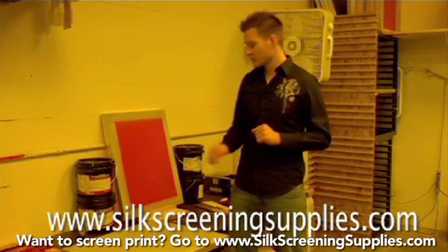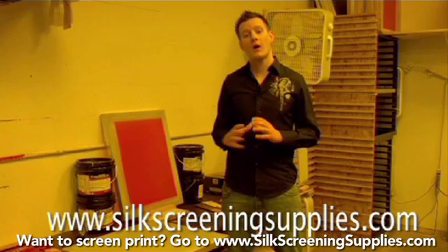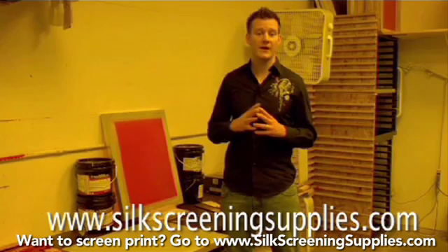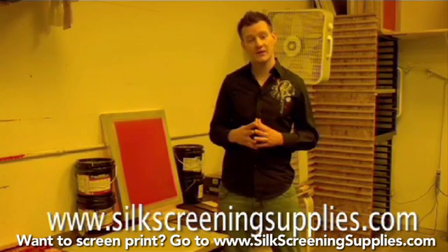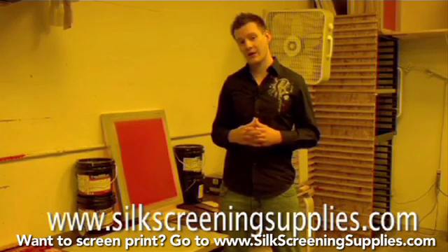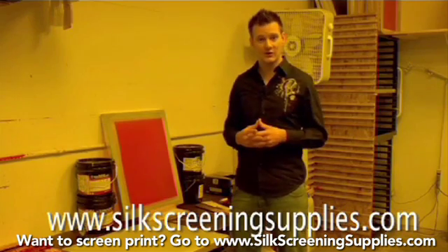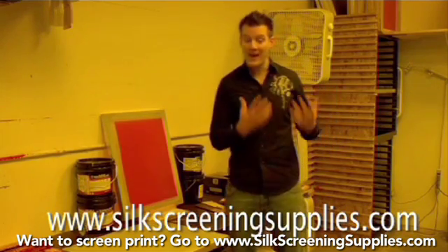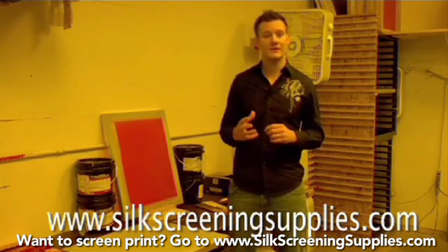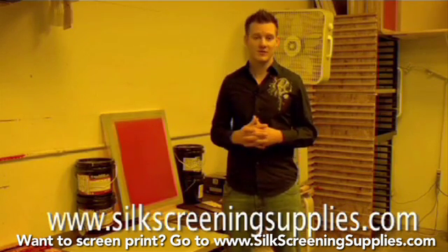You do this by coating one in one, letting the screen dry, then coating the outside of the screen one more time with the thick edge of the scoop coater, letting it dry again, and coating it one or two more times depending on the stencil thickness you want. The third factor is squeegee pressure and angle, which we'll show later as we start printing. The fourth is the type of ink. You want to use opaque ink that's creamy, soft, and easy to use without having to reduce it, which cuts down your opacity.